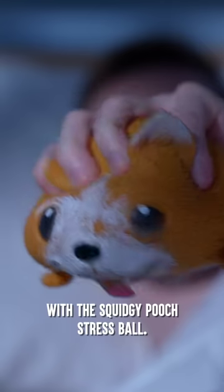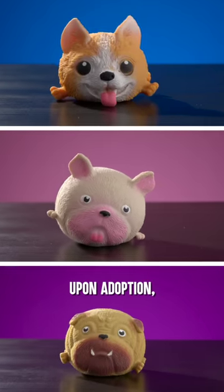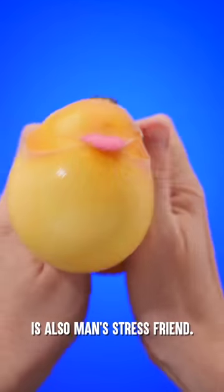Get relaxing with the Squidgy Pooch Stress Ball. No matter which breed you receive upon adoption, man's best friend is also man's stress friend.